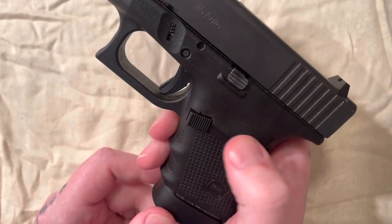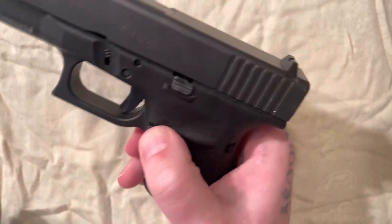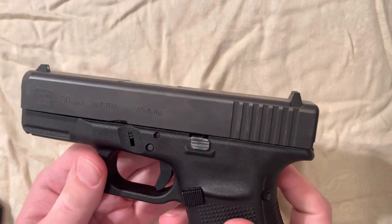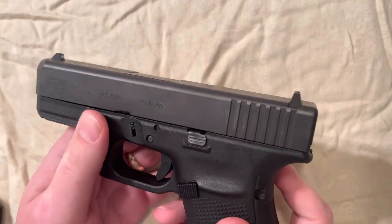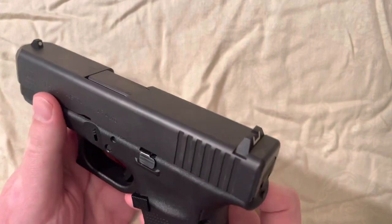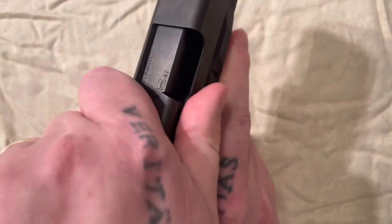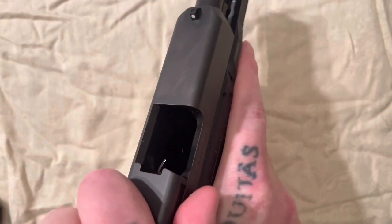To get started we're gonna release the mag, which you do by pushing this button right here. Like most all Glocks, they pretty much all disassemble the same way.